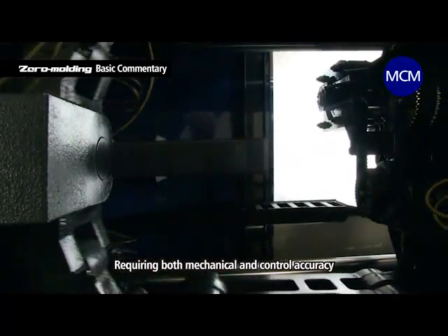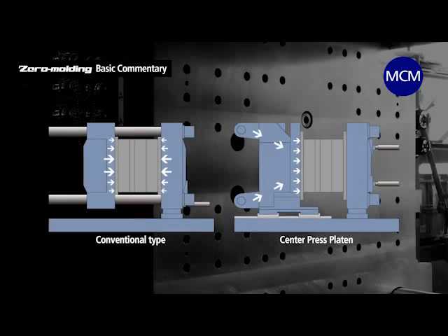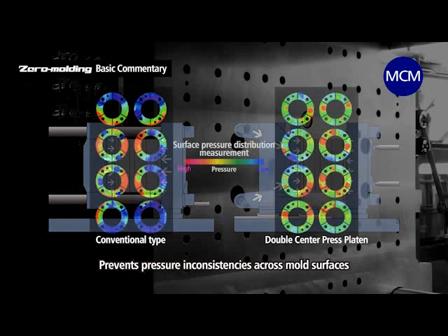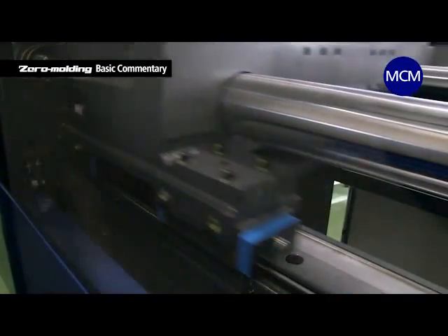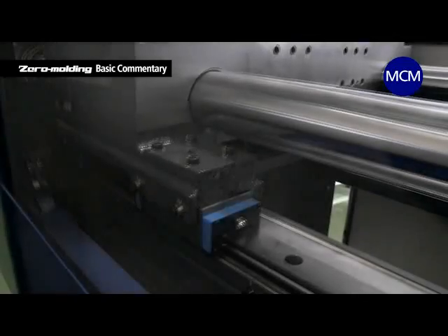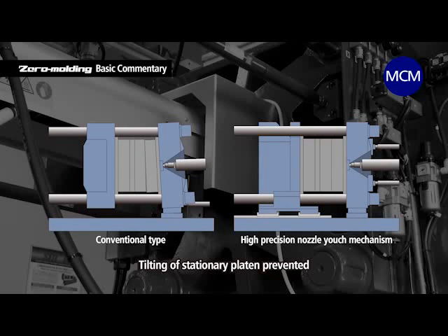To lower the clamping force requires both mechanical accuracy and precise movement control of the clamping mechanism. The center press platen evenly distributes the clamping force across the moving platen, preventing pressure inconsistencies across mold surfaces. The double center press platen performs the same function on the stationary platen, so surface pressure is more evenly distributed. A high-precision platen support mechanism supports the moving platen via a linear guide to prevent changes to platen coplanarity when molds are mounted — even heavy molds can be closed without sacrificing coplanarity. A high-precision nozzle touch mechanism prevents the stationary platen from tilting under nozzle contact.